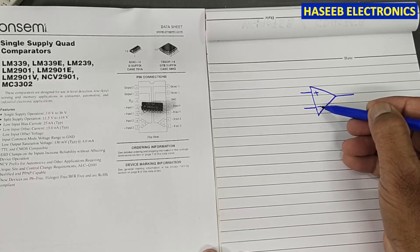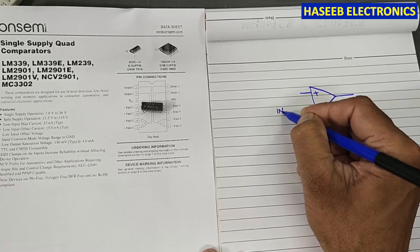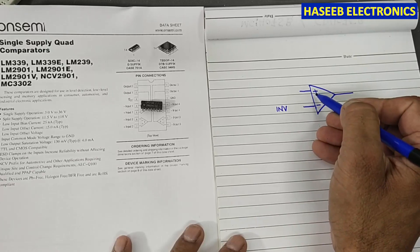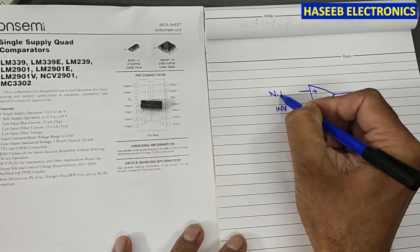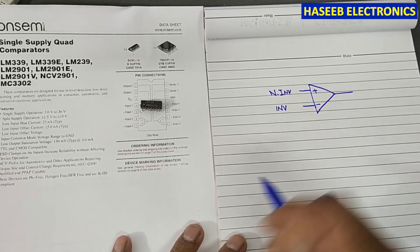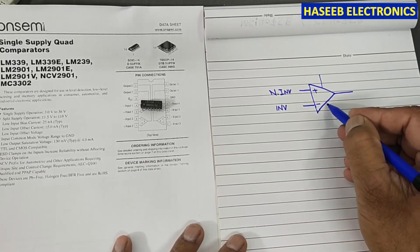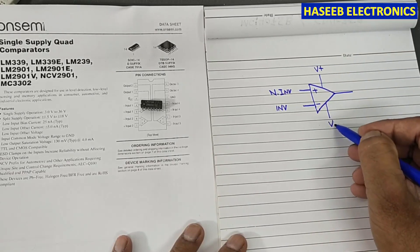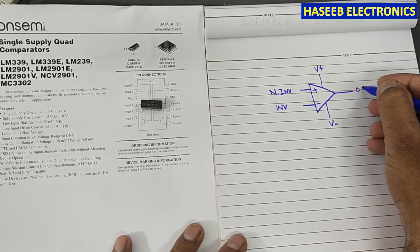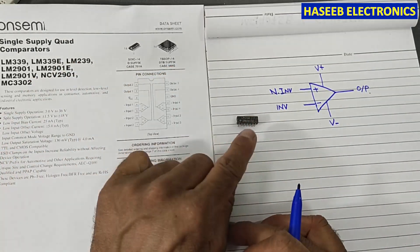The input marked with the negative sign is called the inverting input, and the other one is the non-inverting input. The comparator also has power supply pins — V positive and V negative — and an output pin. In this session we will discuss the LM339.